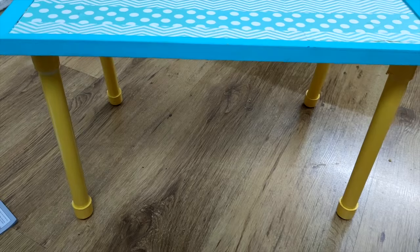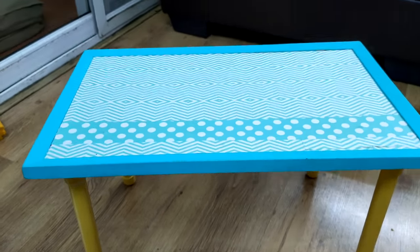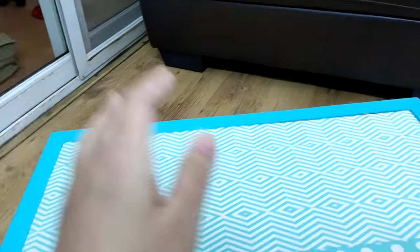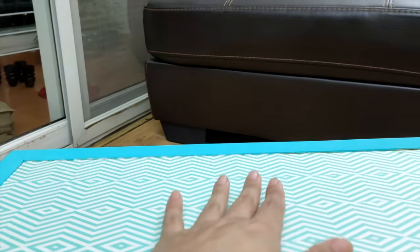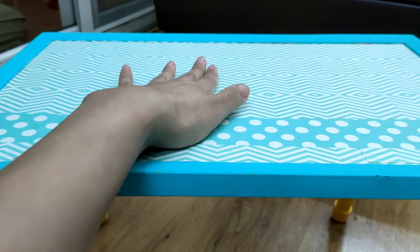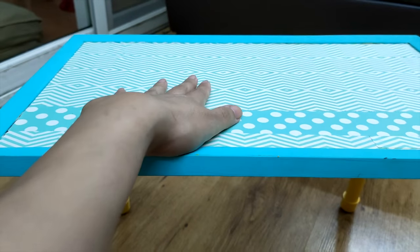Here is my table ready and it looks very beautiful — very colorful. I am standing on the ground and if I keep my laptop here, I can work very easily. It is very sturdy.